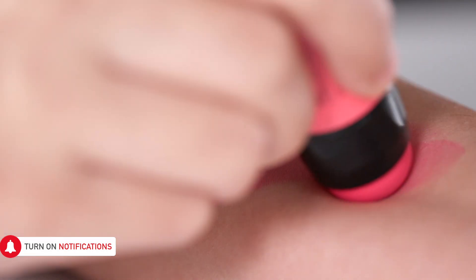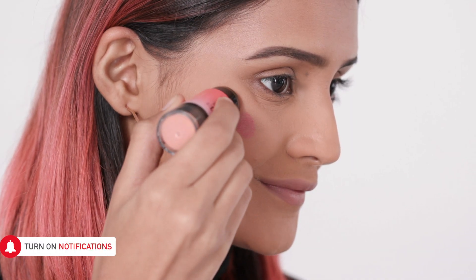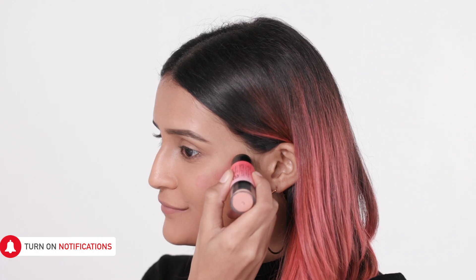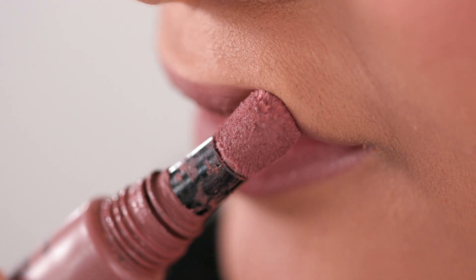You don't need naturally high cheekbones to achieve this coveted chiseled look — just follow this blush technique. Pick a cream blush for a healthy glow, start by applying it right onto your cheekbone area and blend it out with your fingertips. The high placement of the blush lifts your cheeks, which highlights and accentuates the cheekbone area. A bold black eyeliner paired with a nude lipstick complements this look well.